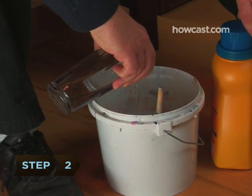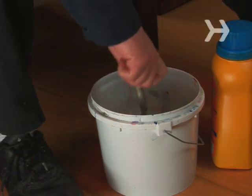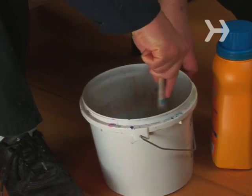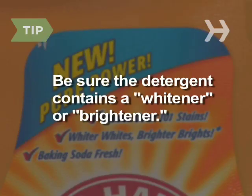Step 2: Prep your detergent. If it's a powder, mix it in the bucket with water until you get a paint-like consistency. If you're working with a thicker liquid detergent, you may want to thin it with water to make it easier to spread. Be sure the detergent contains a whitener or brightener — this is what makes it glow when exposed to UV rays.